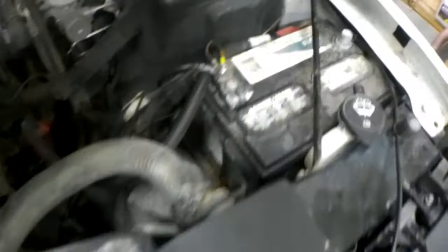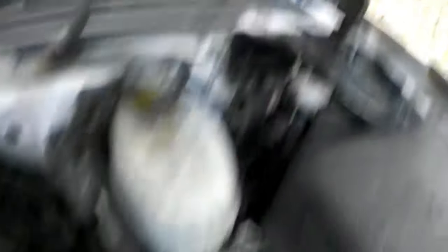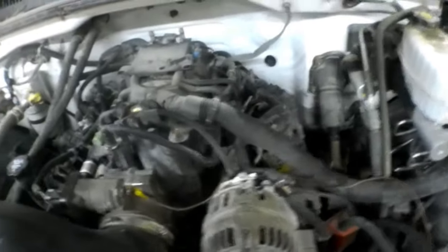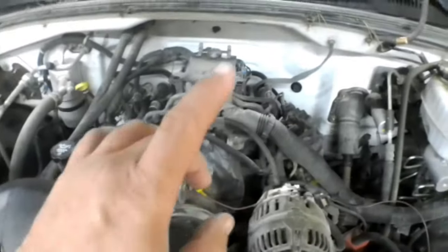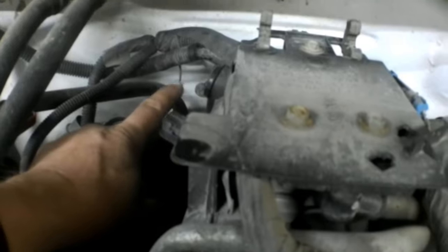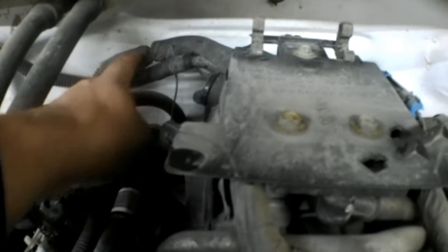Now you can see I already ran a whole bunch of grounds trying to solve the problem all over. I just ran a whole bunch of grounds and none of that fixed it. I thought for sure I had a loose ground. Right now the key is on, and looking back here on the passenger side of the intake there's this little tiny black wire coming out of this harness.